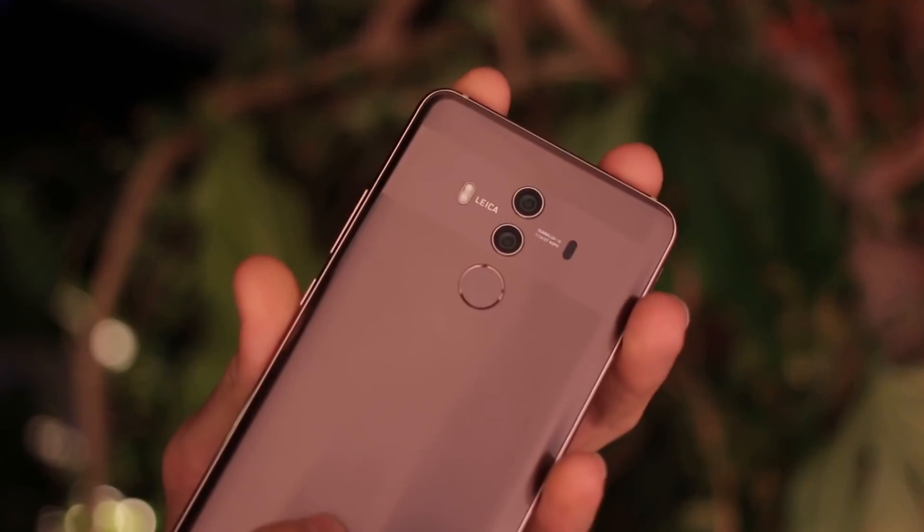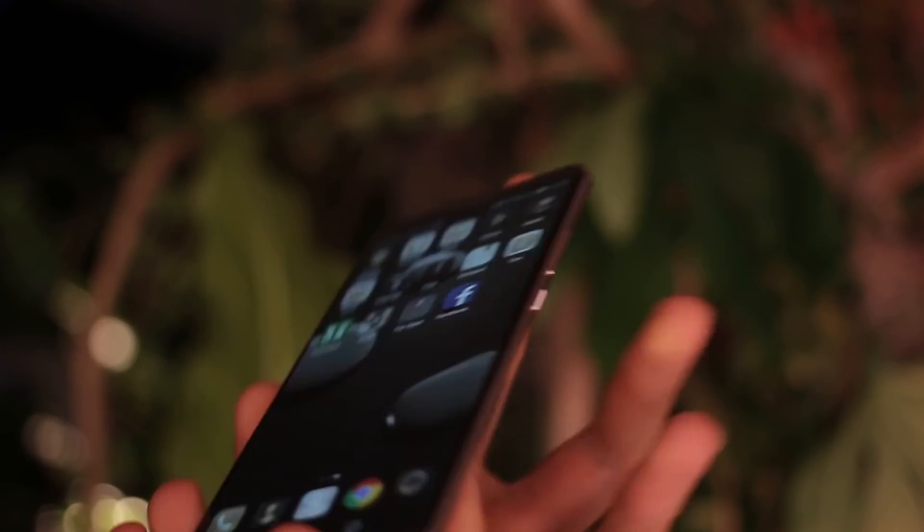Hey guys, you're watching BTEC. I'm Basil and I am in a jungle with the new Huawei Mate 10 Pro.